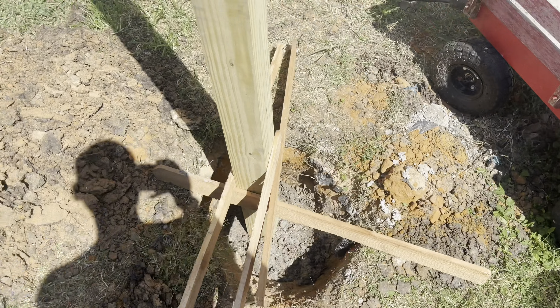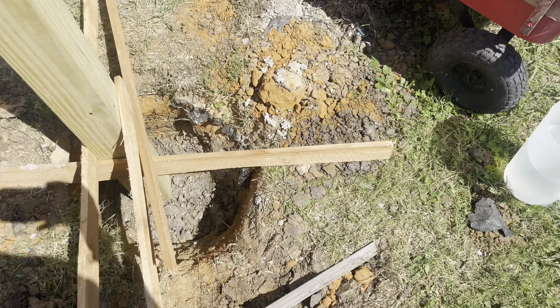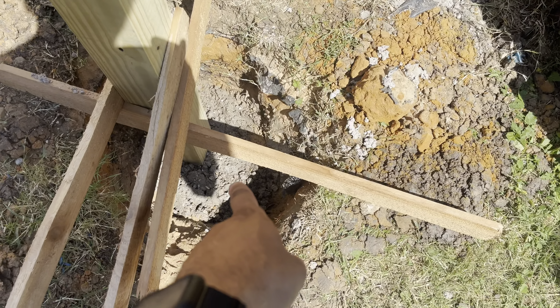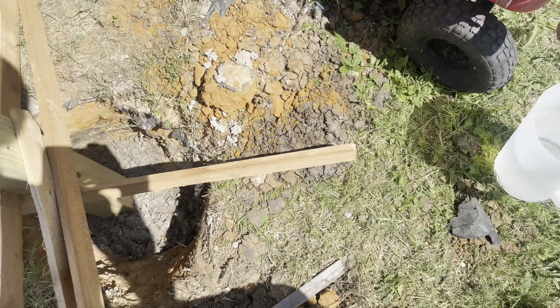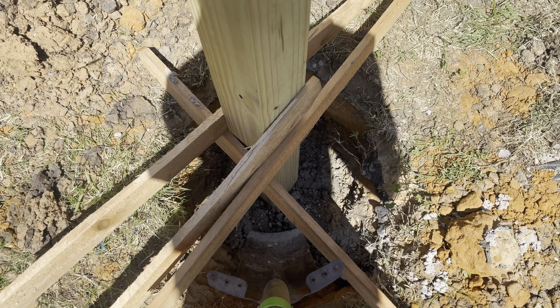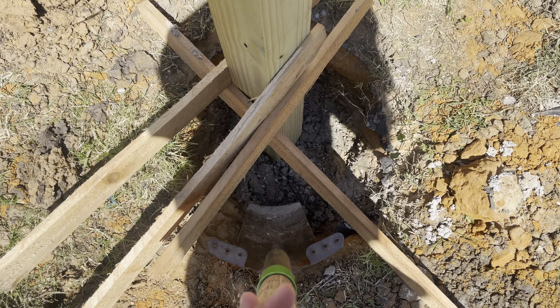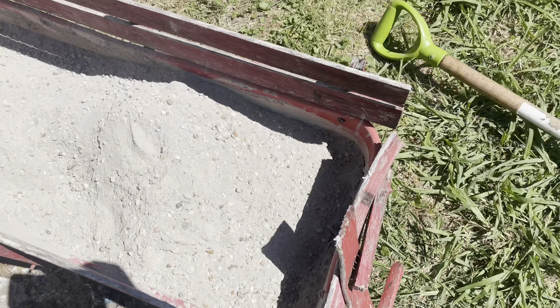What I'm doing here is I just have a nine and a half foot pole that I'm putting in the ground. I've already poured one bag, mixed it, and poured it in there — it's actually already kind of hard, and I poured that 30 minutes ago. I needed one more bag.